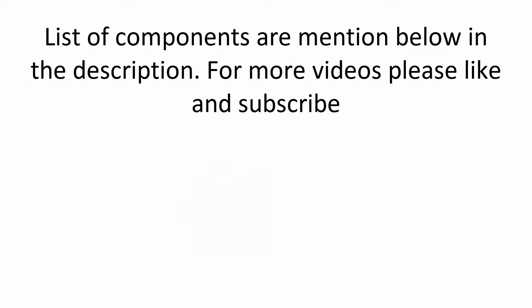You can control a fan, light, or any home appliance with this relay. A list of components is mentioned below in the description. For more videos, please like and subscribe. Till then, keep learning, keep making.